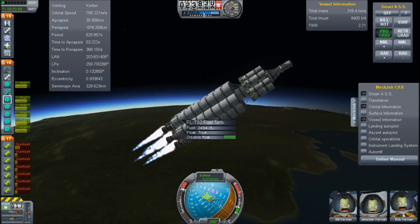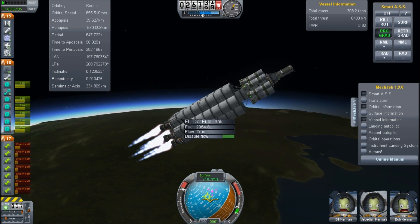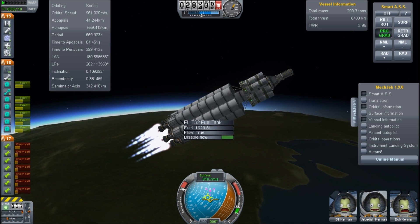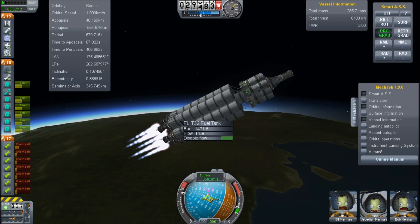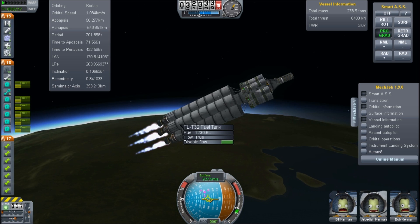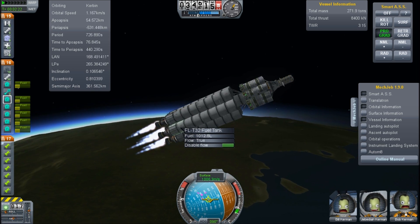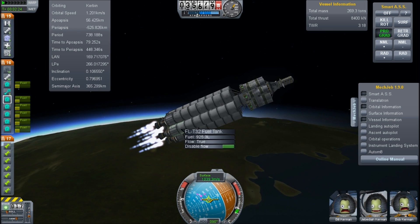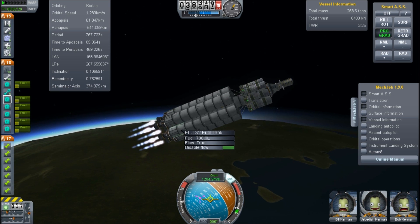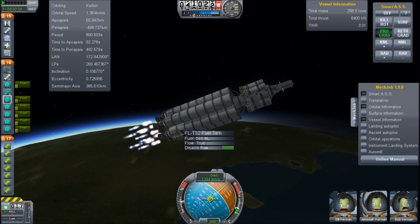Now we are going to not do any other steering other than what MechJeb does. We don't need to adjust, we don't need to steer. We're just thrusting along the velocity vector, which is great because it's the most efficient way to do things. The external liquid fuel engines are starting to run out of fuel, so we actually have to cut back on the thrust. Otherwise that 8,400 kilonewtons is going to be pushed through too small a spaceship, and the acceleration on the higher points in the stack gets too much.